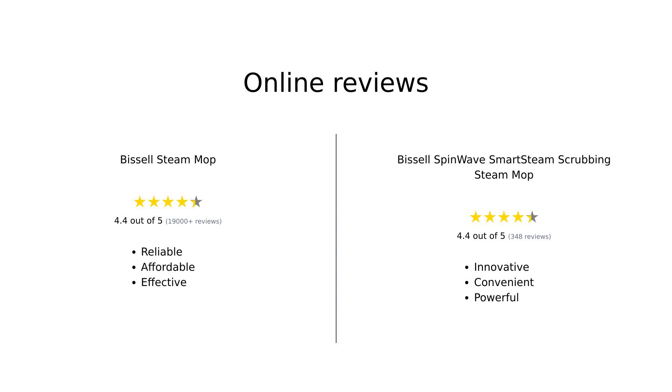Overall, both mops have received positive reviews, but they cater to different needs. The Bissell Steam Mop is lauded for its straightforward performance and affordability, while the SpinWave Smart Steam Scrubbing Steam Mop is appreciated for its advanced features and ease of use. Users recommend both products, but for varying reasons, depending on their cleaning requirements.